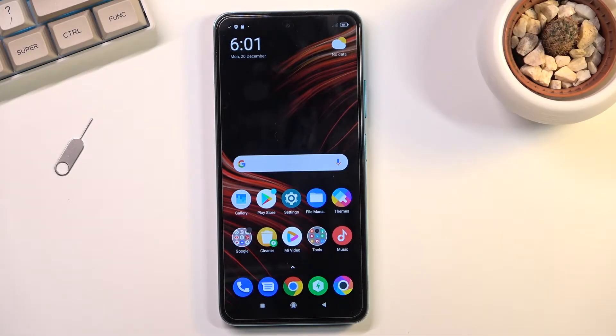Welcome. In front of me is a POCO M4 Pro, and today I will show you how you can format your SD card.